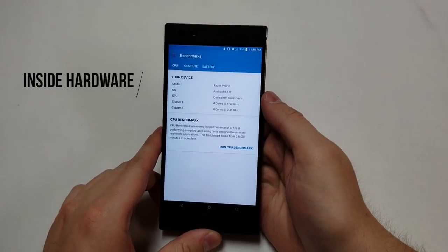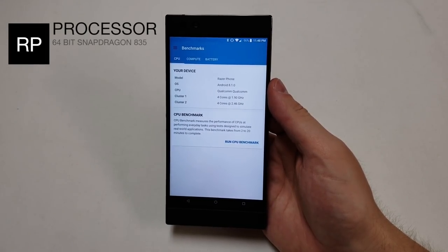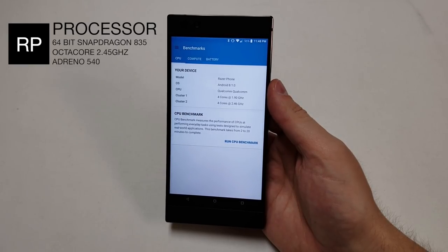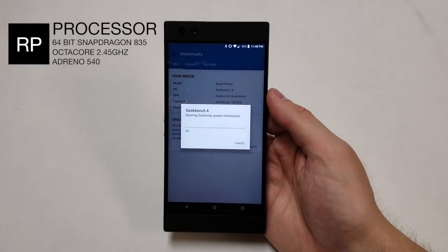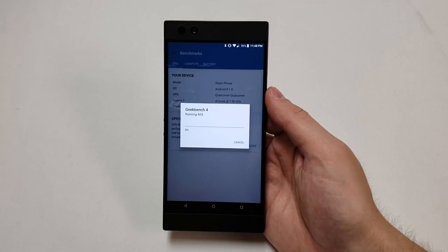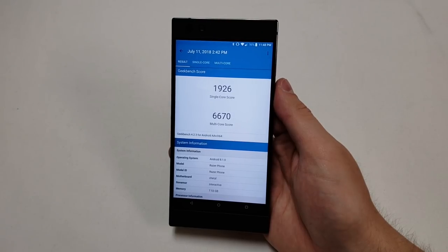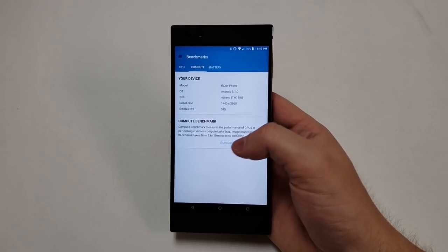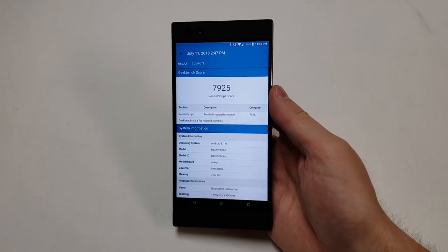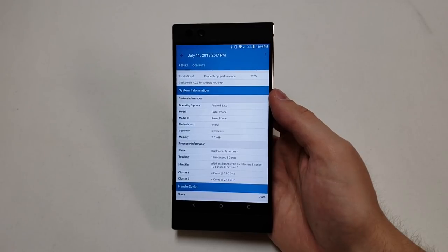The next category is the inside hardware. The processor is a 64-bit Qualcomm Snapdragon 835 chip — a 10 nanometer octa-core processor with 4 cores running at 2.45 gigahertz and the other 4 cores running at 1.9 gigahertz. Geekbench gives the phone a score of around 1,926 for single core and 6,670 for multi-core. The GPU is an Adreno 540 running at 710 megahertz, with a Geekbench GPU score of around 7,925. This phone has 8 gigabytes of LPDDR4 RAM, which is a lot for most flagship phones — well, unless you're OnePlus.